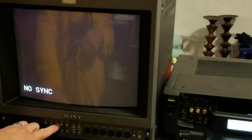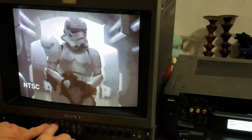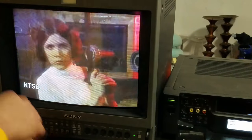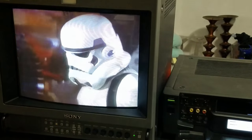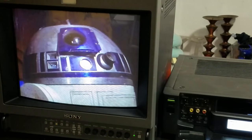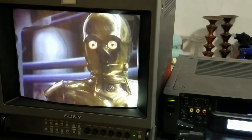Looking more closely while switching back and forth, I will admit S-Video is a tiny bit sharper — a minuscule amount — but nothing like the jump you'd see going from composite to S-Video on a gaming console. It's not a difference you should be particularly concerned or excited about.